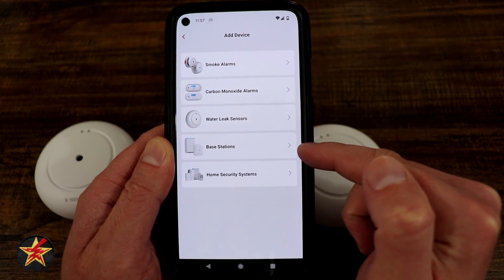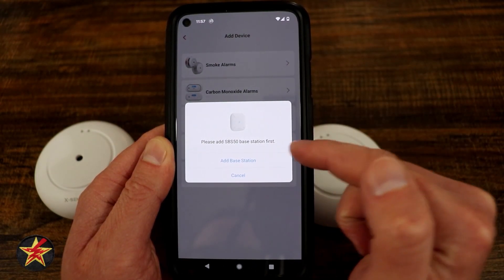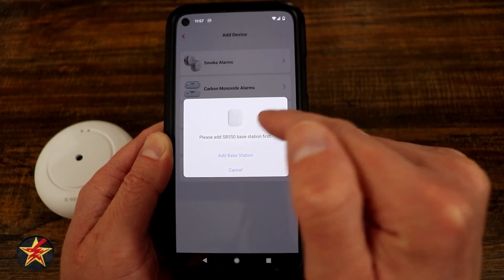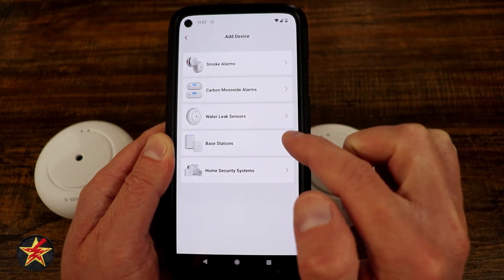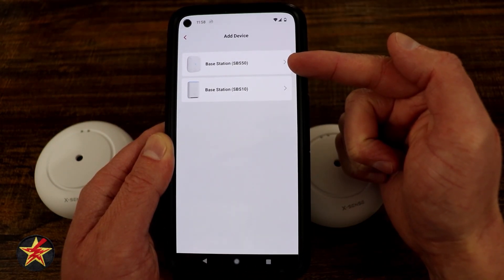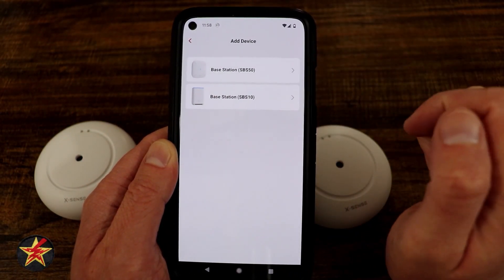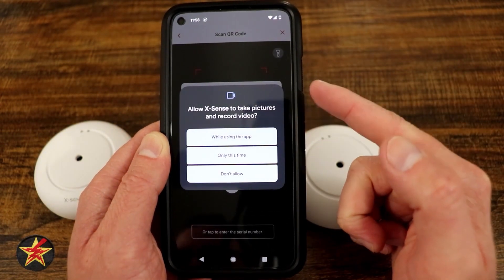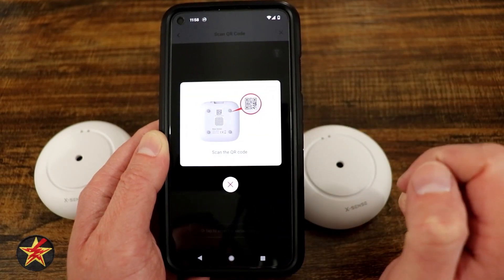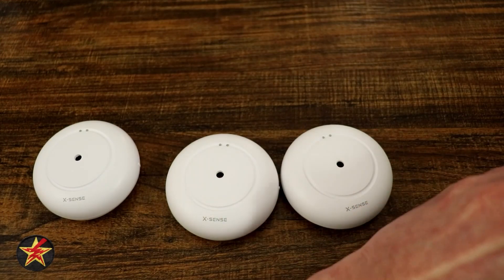We want to first add a base station, because if you select another device like a water sensor, it will prompt you to add the base station first anyway. We're doing the SBS50, which is the model that looks like this unit. It will ask for camera access to scan a QR code on the bottom of the base station, which we'll do off camera.